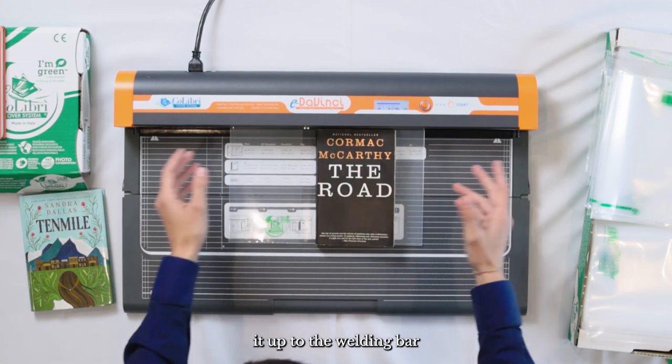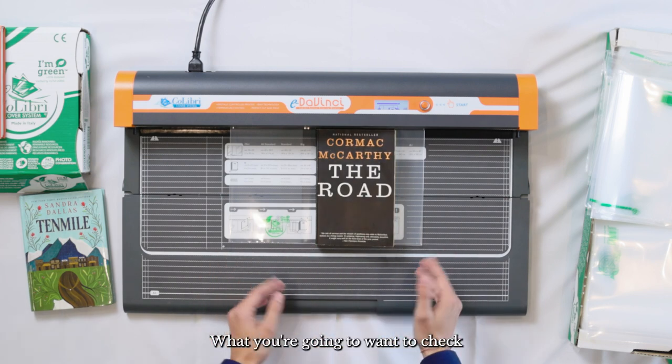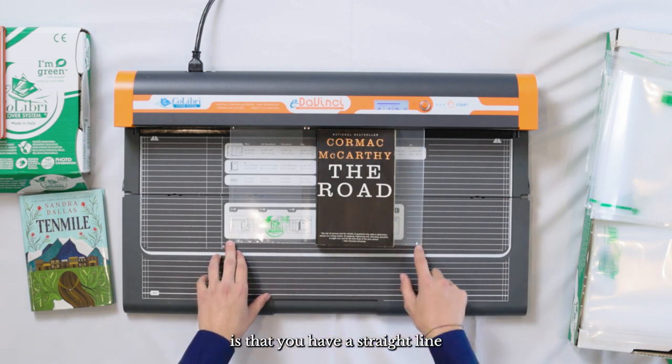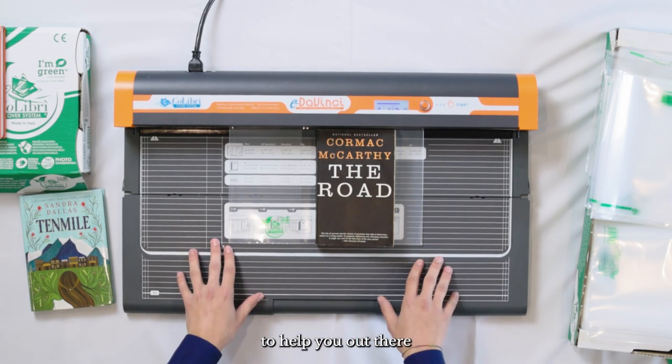From here, go ahead and push it up to the welding bar and then make a couple of final adjustments. What you're going to want to check is that you have a straight line at the bottom, and you can use the grid system to help you out there.